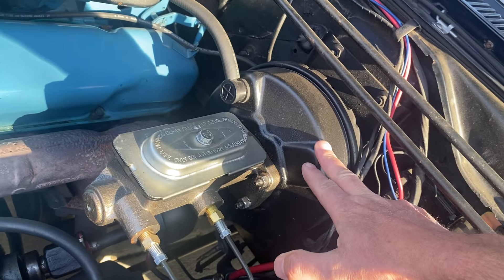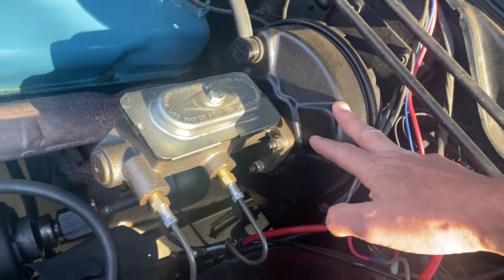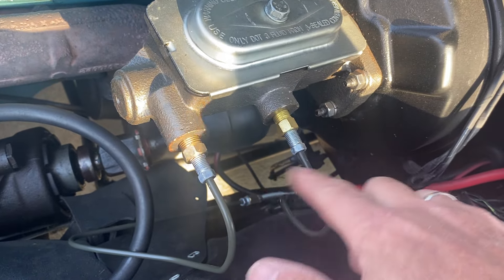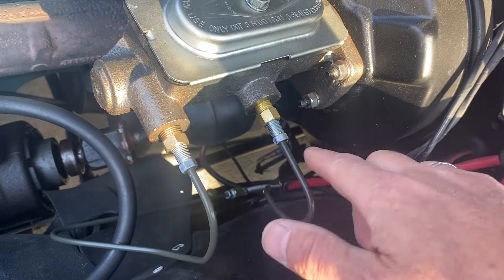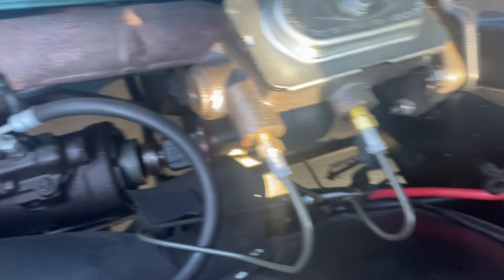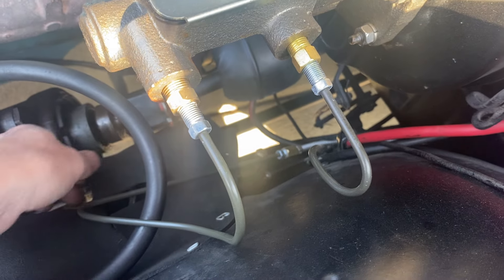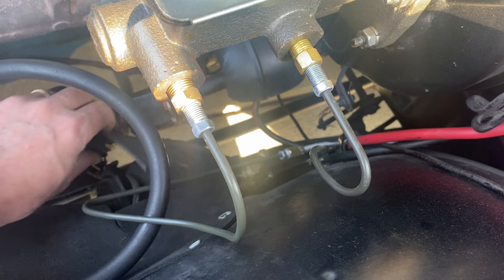I bought the master cylinder — I think that was about $45 from O'Reilly's — and it bolted directly to my existing power brake booster. I had to make two new brake lines, which I also got from O'Reilly's at about $10 each.